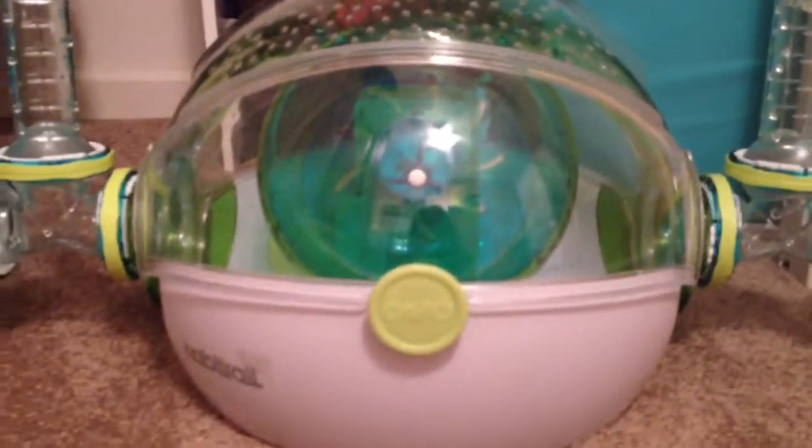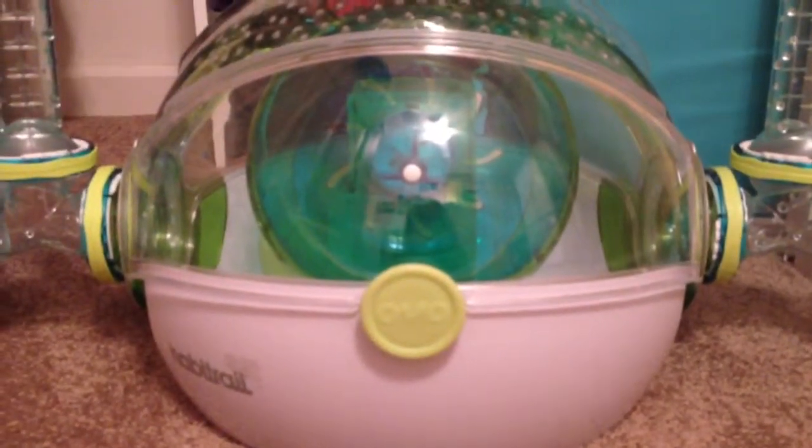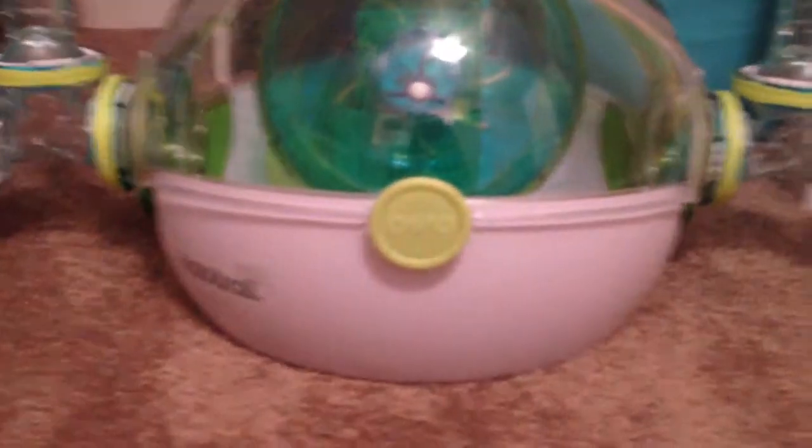Hi guys, today I'm going to be showing you my Ovo Dwarf Hamster cage that I'm getting for my sister for Christmas.